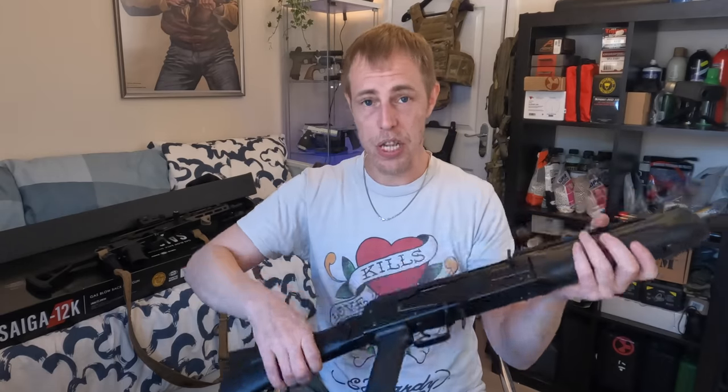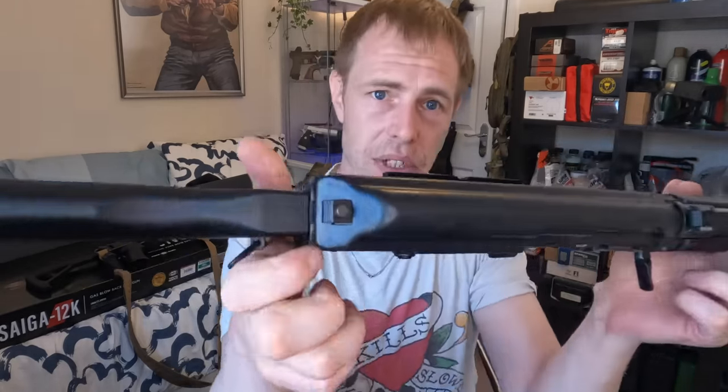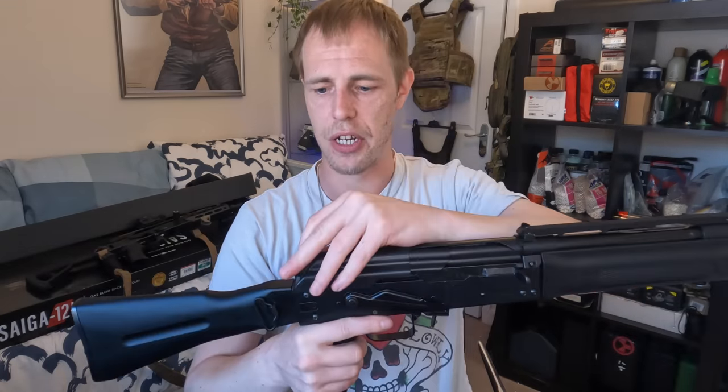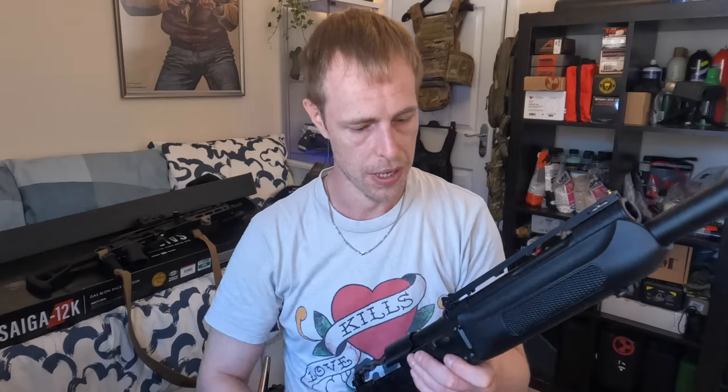Now we've talked about the construction — which I'm not crazy on — when you put it together there's not really any wobble and it does feel solid. The most wobbly part is the dust cover on top. In order to take it off there's a button you push in. It doesn't feel as nice as the AKM dust cover which was steel — this is lighter. The lighter the gun, the more that same recoil force will hit you.